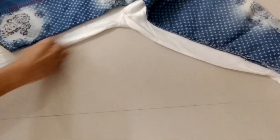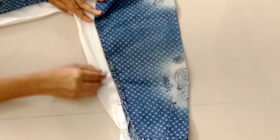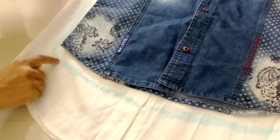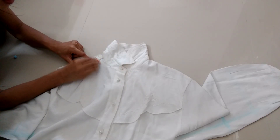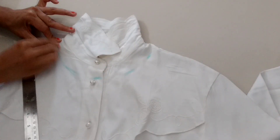Take your other shirt which is fitted and use that to mark a line, leaving a one-inch margin. This one-inch margin is necessary because we have to fold it while stitching and hemming. It will look like this. For the neck, mark points at one inch around the neck and join all the points.